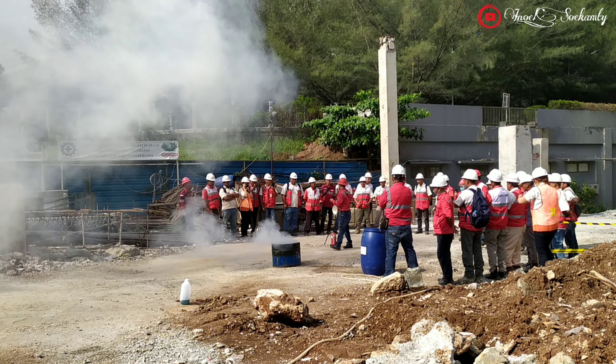5. Posisi semprot ikuti arah mata angin agar tidak terkena diri kita. 6. Semprotlah pada titik sumber api dari sisi ke sisi dengan gerakan seperti menyapu. Ingat, semprot ke sumber api, bukan ke lidah api.